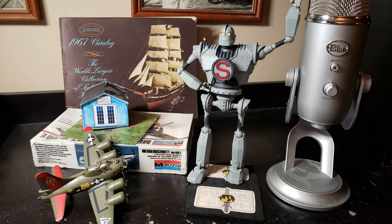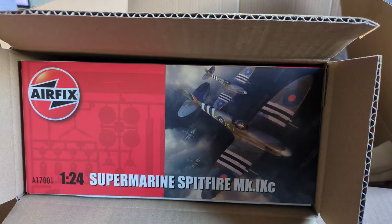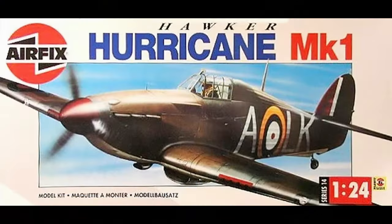Good morning, Glue Troopers! Max of Max's Models here. I got sent some pictures from a Glue Trooper of a 1/24 scale Airfix Spitfire that a friend of his is building. I did have a 1/24 scale Hawker Hurricane about 30 years ago, but unfortunately I never got to build it — I didn't have a place to put it — and I wound up selling the kit.